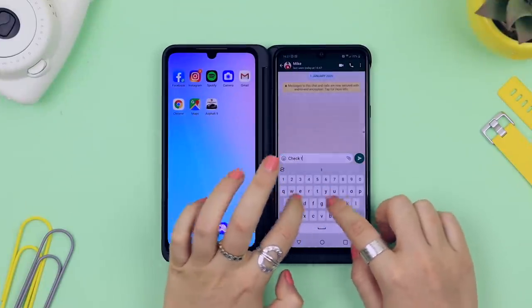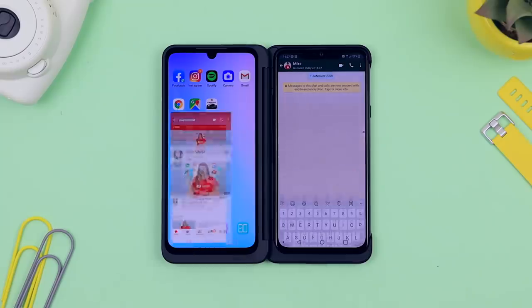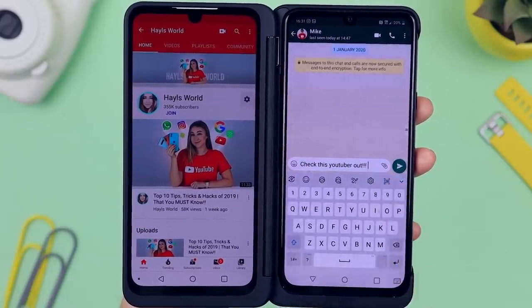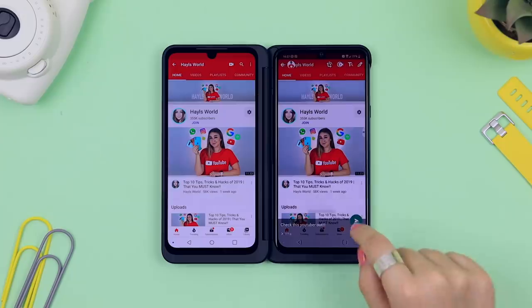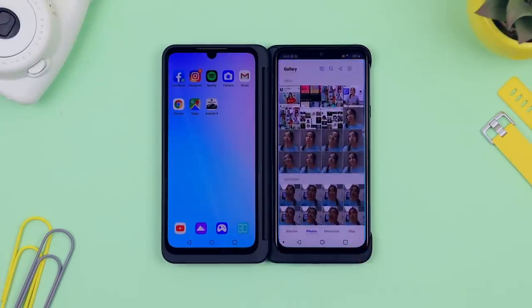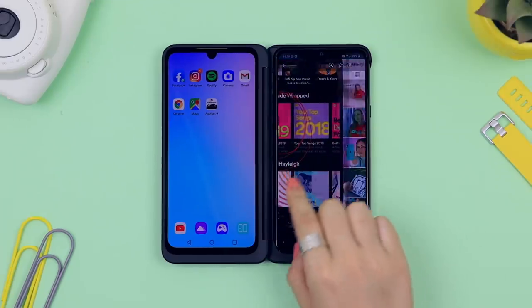On top of that, a really nifty thing you can do: if you're sending a message to a friend on WhatsApp and you're browsing on the left hand side, clicking the little icon on the keyboard will automatically take a screenshot from the left hand side and place it directly into your message. This applies to Gmail, notes, messages — you name it — and all your screenshots can be found in your gallery.